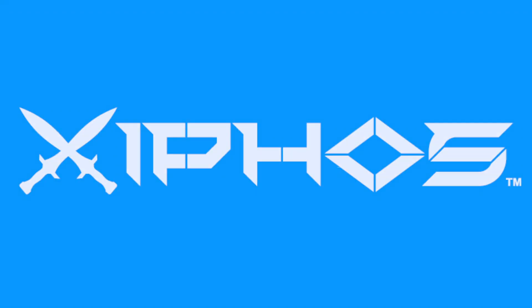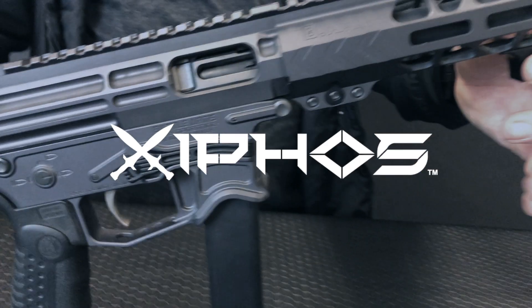Hey guys, Paul with Battle Arms Development here with another Battle Arms Minute. Today we're going to go over the Zyphos 9 pistol.